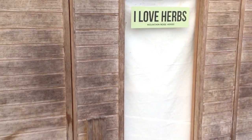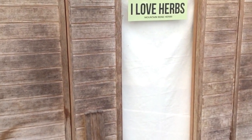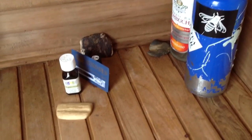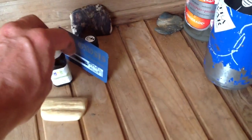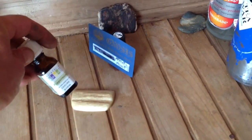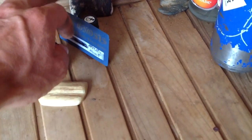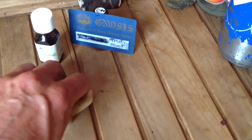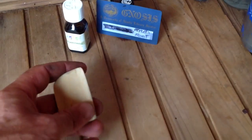And this is the sauna. Hotbox. Oh, it smells nice in here. Peppermint. Tools of the trade: water bottle, peppermint oil, something for a credit card, and scrapers.